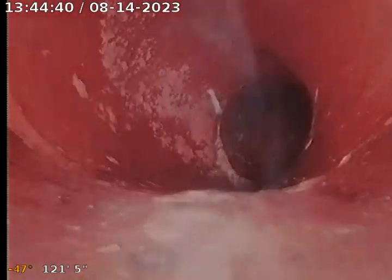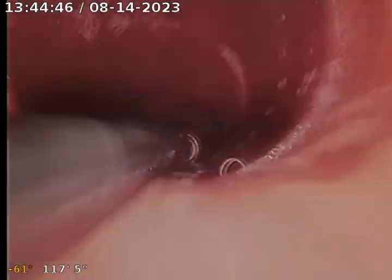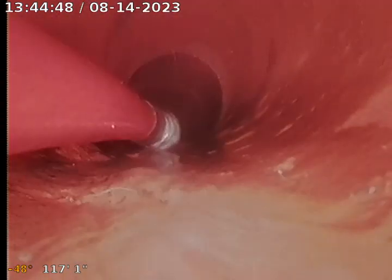We're currently 122 feet into the city connection, so we're going to start pulling back. I haven't really inspected much on the line as I was pushing it out — the jetter had to help me push out here, so that's with jetter hose.